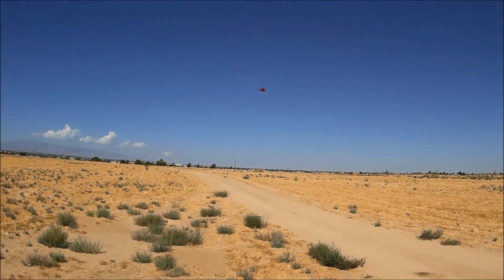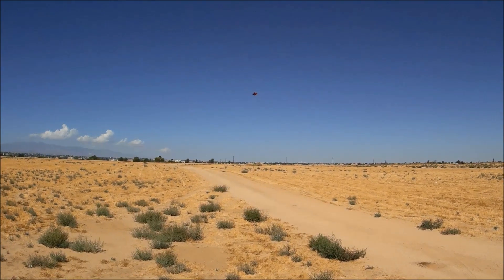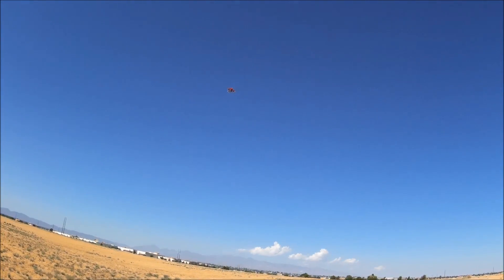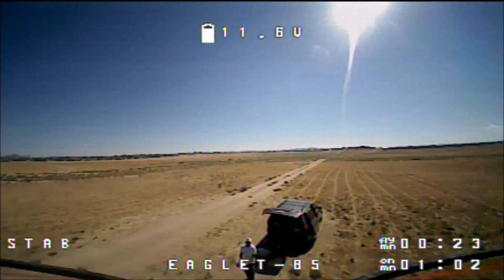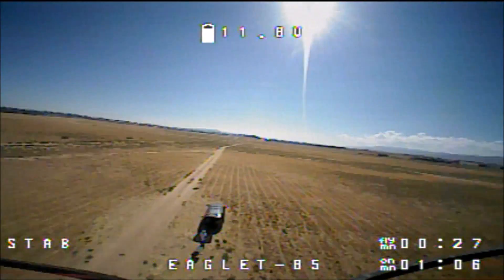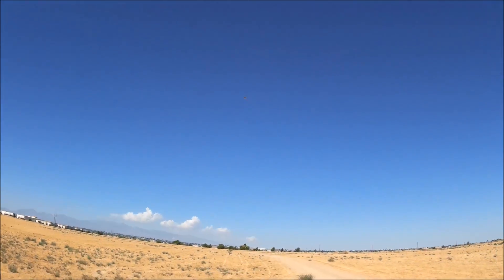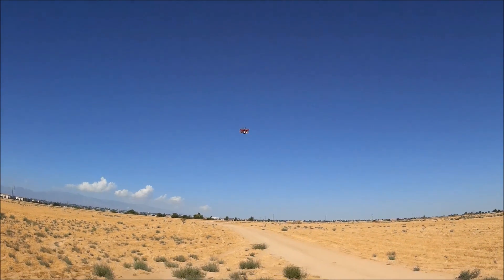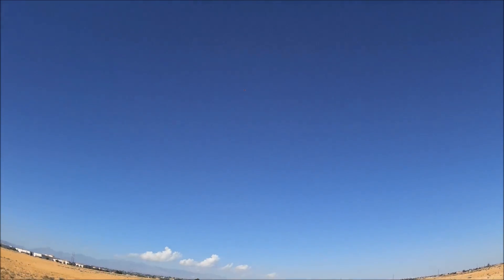Oh, it's got a little bit more zoom-a-zoom-zoom! Oh yeah, power on demand. Yeah, feels like supercharged — oh man!